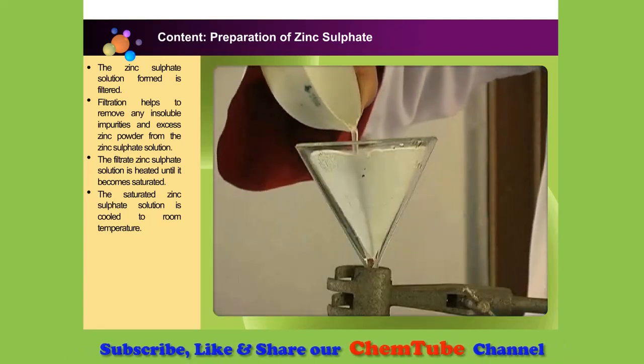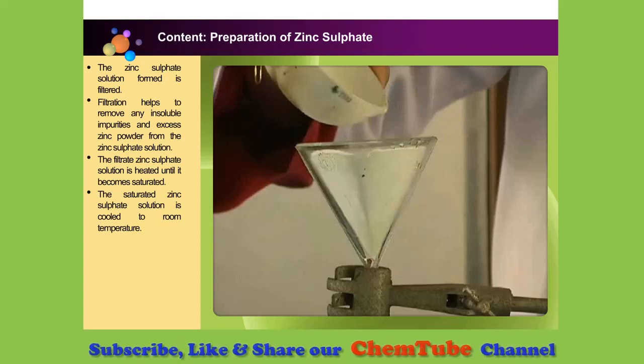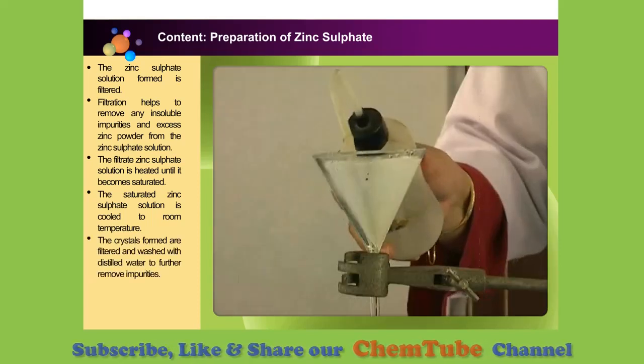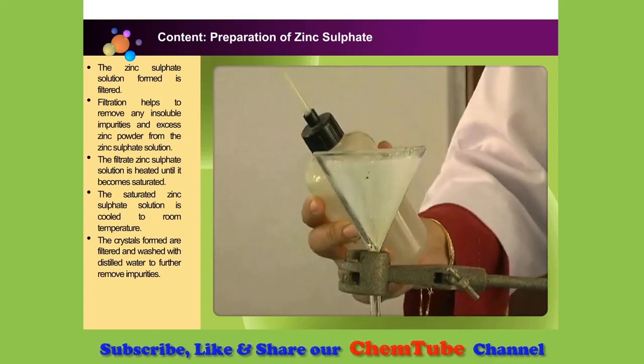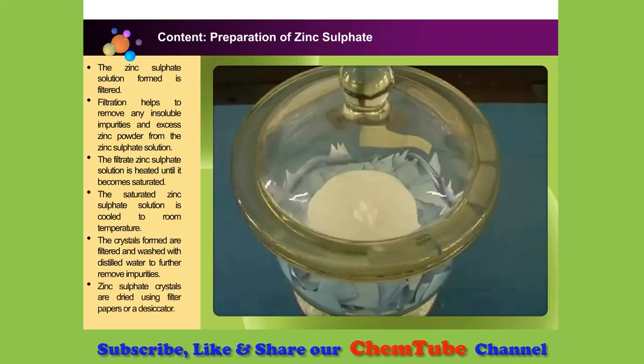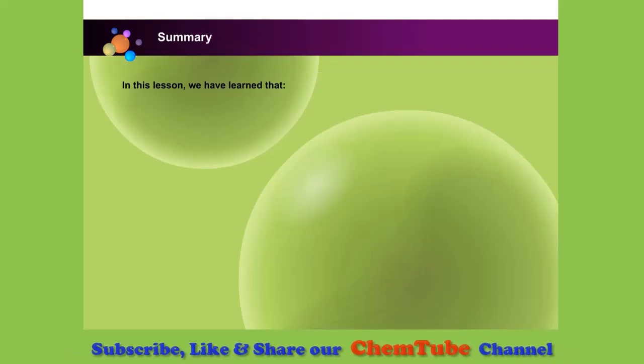Next, filter the content of the evaporating dish to separate the crystals from the solution. Wash the crystals with a little distilled water to further remove any impurities. Lastly, dry the washed crystals using filter paper or a desiccator.